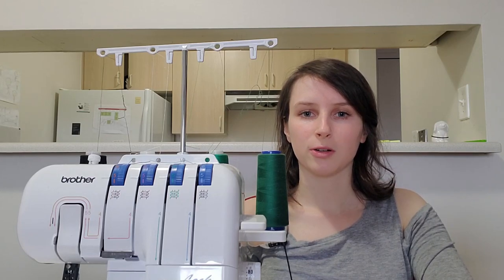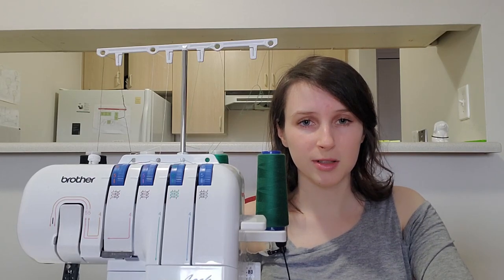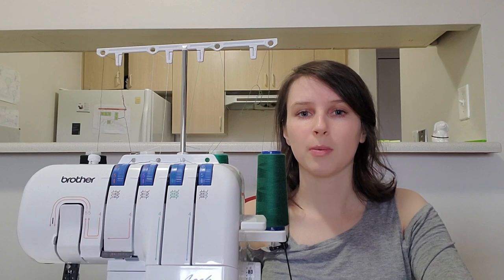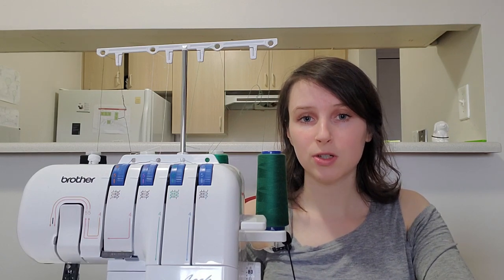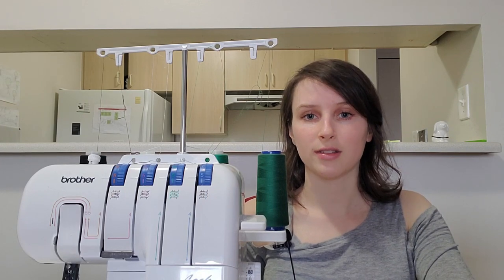Hey everyone! If you've been wondering whether or not you should buy yourself a serger, you've come to the right place. In today's video, I'm going to be talking about what a serger is, the different types of sergers, what they can and cannot do, as well as the cost.